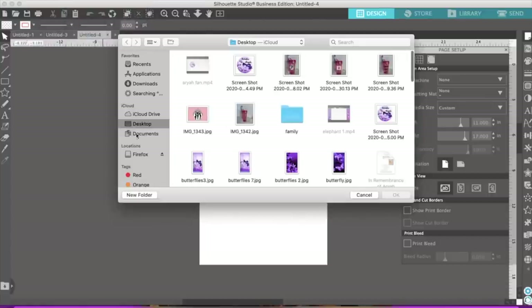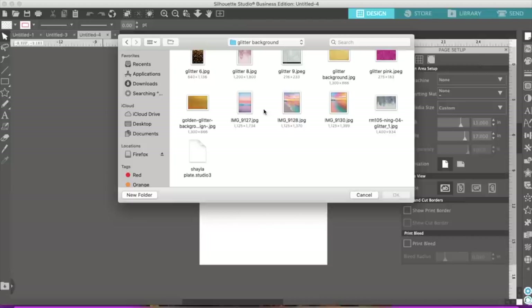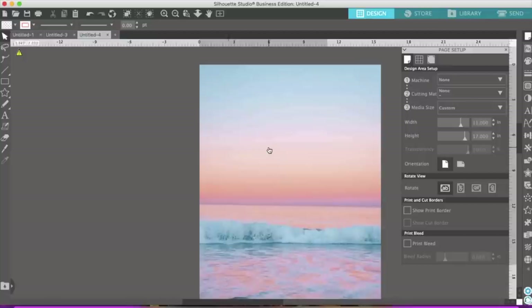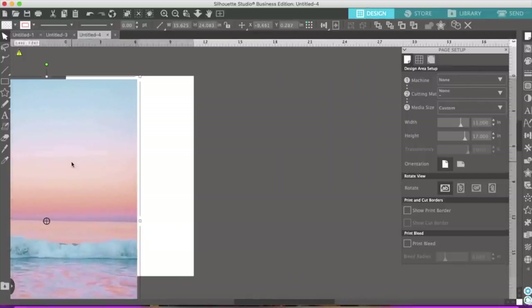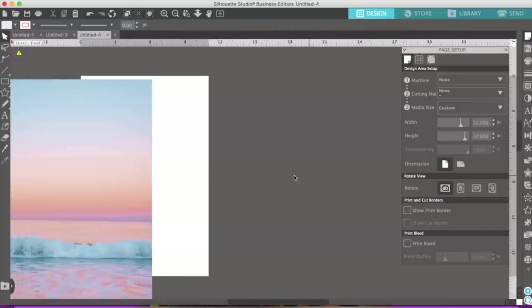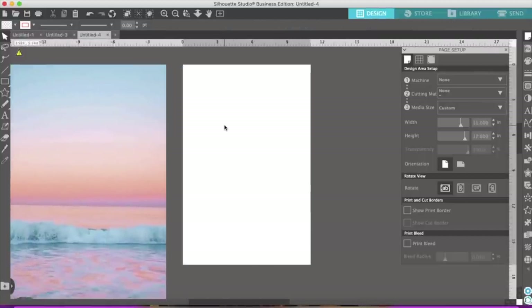I don't know exactly what I'm going to use today so I'll go ahead and look for one and be back. Okay, I decided I'm going to make a nice little scenery for this puzzle. Let me go ahead and bring this over. I'm going to be using 8.5 by 11, so I'm going to change my paper because I just did something that was 11 by 17.